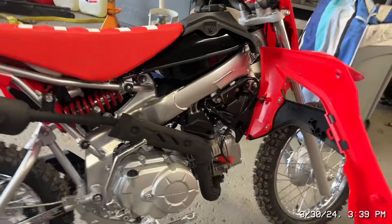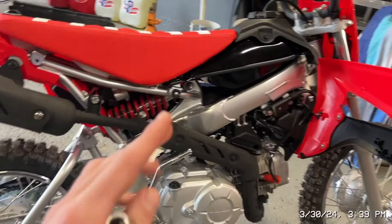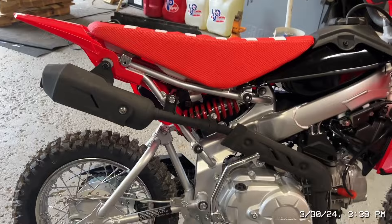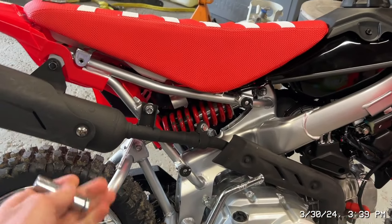I kind of cheaped out a little bit — I bought the FMF exhaust slip-on, the shorty, whatever you want to call it. Eventually when I go big bore kit I'll probably get the full exhaust — I'll probably go Yoshi honestly once I do decide to do the big bore kit, which will probably be the end of this year. But right now all we have is our 12 millimeter.